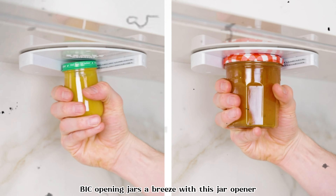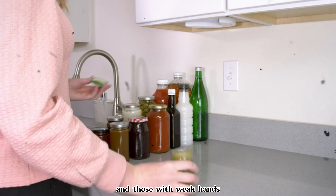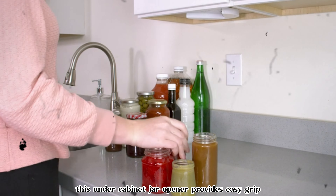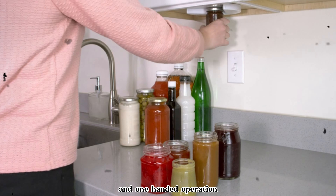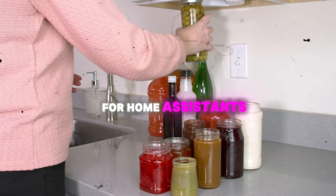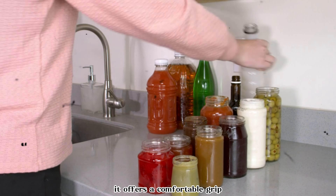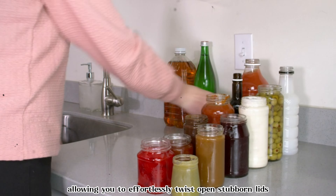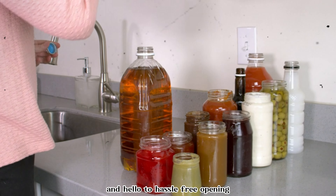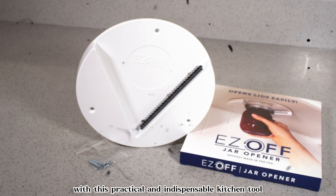Make opening jars a breeze with this jar opener designed specifically for seniors and those with weak hands. This under-cabinet jar opener provides easy grip and one-handed operation, making it an essential kitchen gadget for home assistance. With its ergonomic design, it offers a comfortable grip, allowing you to effortlessly twist open stubborn lids. Say goodbye to struggling with jars and hello to hassle-free opening with this practical and indispensable kitchen tool.